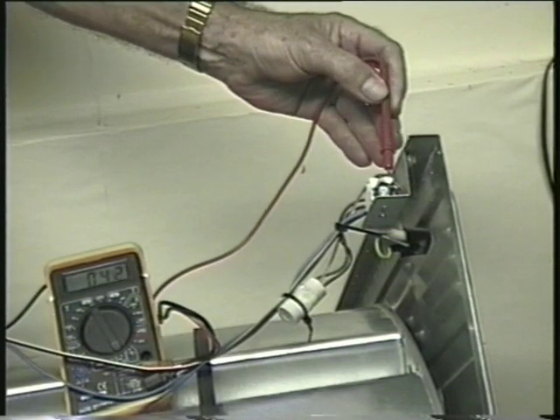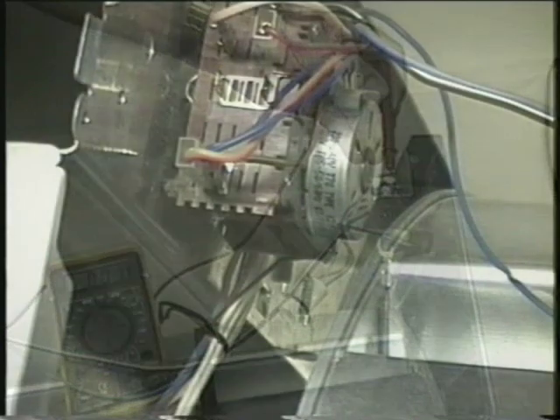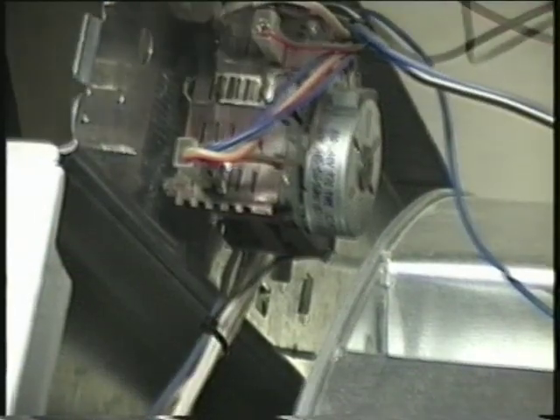If you get a reading then you have continuity through the door switch to the timer, so that's OK. Now test the blue wire from the terminal block to the timer. It's not always the live wire that's at fault — sometimes you get a break in the neutral as well.